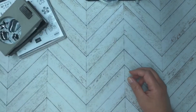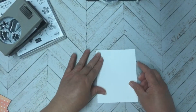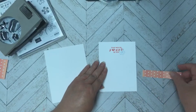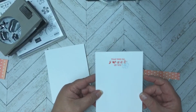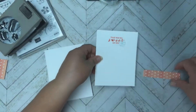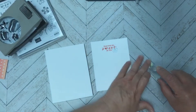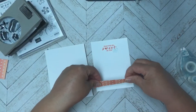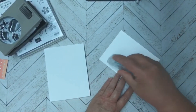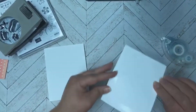Now we're ready to start the card. I'll have all the dimensions in the description. We're going to start with a piece of Basic White cardstock for our base. For the inside, I stamped 'That Was So Sweet of You' in Calypso Coral, then put a little off-stamped flower in that corner. I'm going to take a piece of designer series paper and add that to the bottom of the inside of the card.